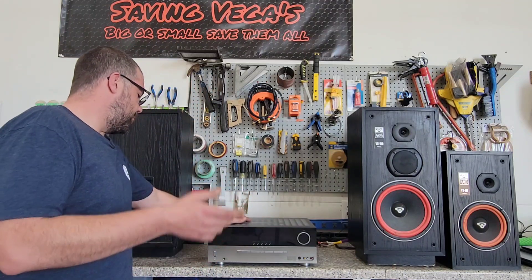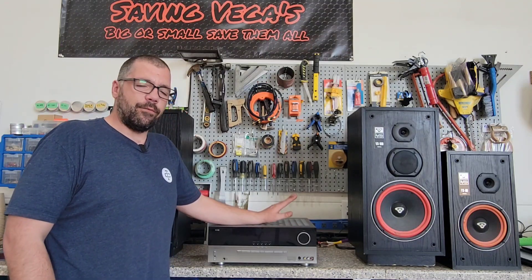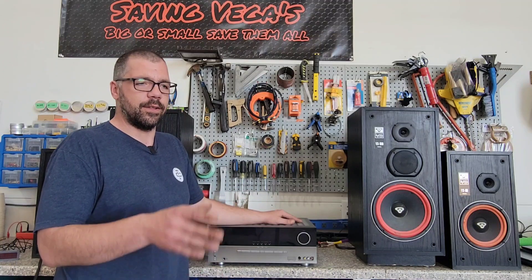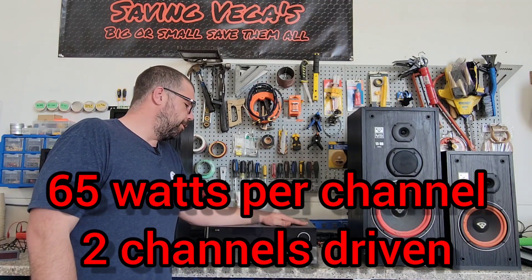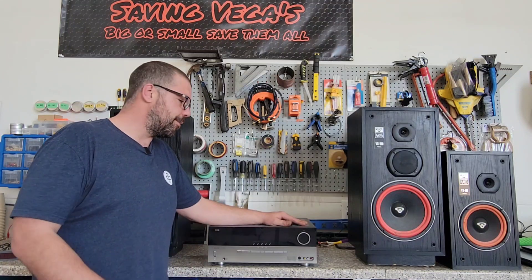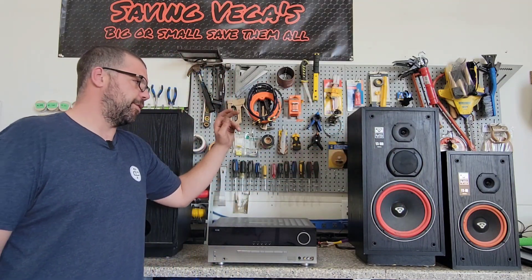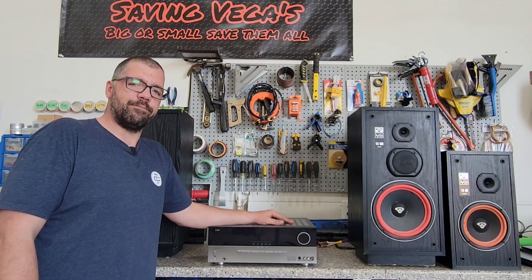This is a Harman Kardon AVR 240 — it's a 7.1 surround sound receiver. The power rating at 8 ohms stereo, so just your two front channels left and right running, is rated at 65 watts. I do believe these Harman Kardons are potentially a little underrated and may do a bit more. These speakers have a 100-watt rating for the 80 and a 125-watt power rating for the 100, so 65 watts is going to be more than enough to get a good sound at a pretty good volume level.